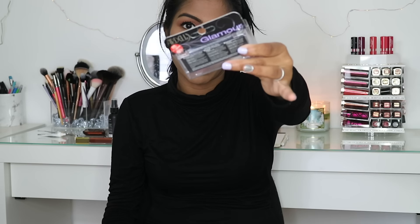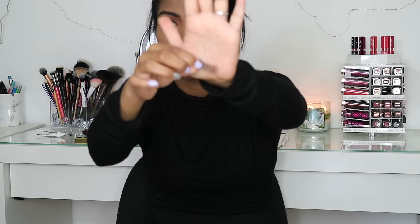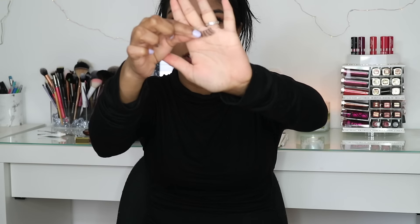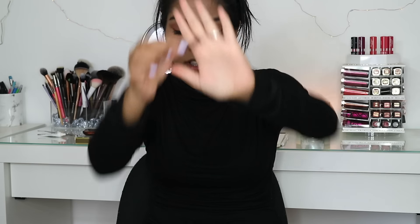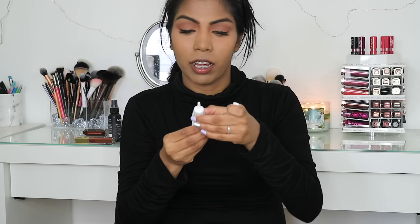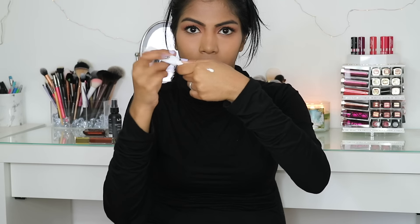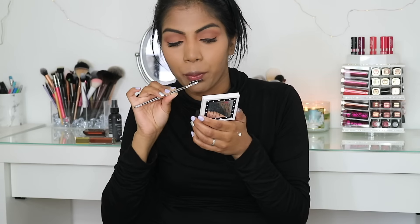For lashes, I'm using the Ardell Whispies. These are my favourite lashes. I'm using the Ardell Lash Grip Lash Glue, dotting that on the back of my hand and waiting for the glue to get tacky before applying.